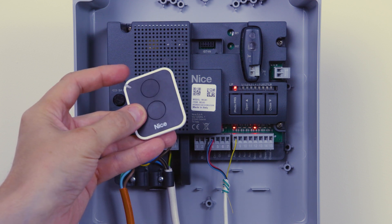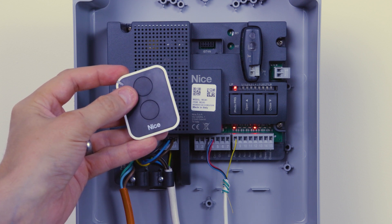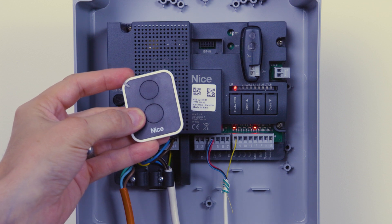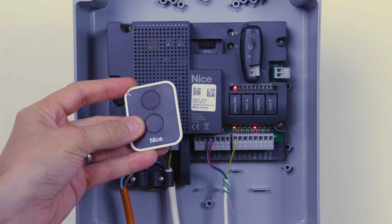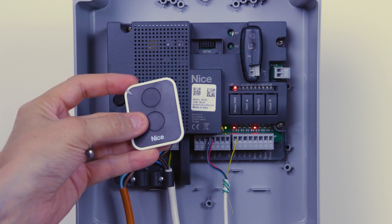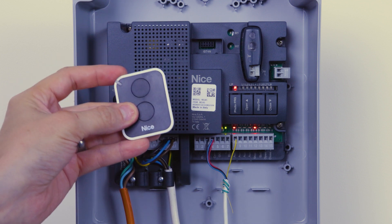You can either automatically assign both channel one and channel two, where it will assign channel one to be step-by-step and channel two to be pedestrian. Or if you've got a double set of gates — say a horseshoe driveway — and you need to assign channel one for one pair of gates and channel two for another pair, then we need to program it in a different method.